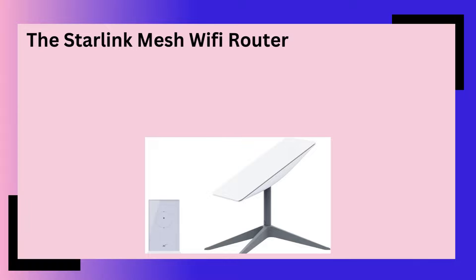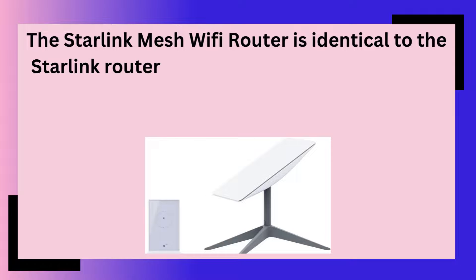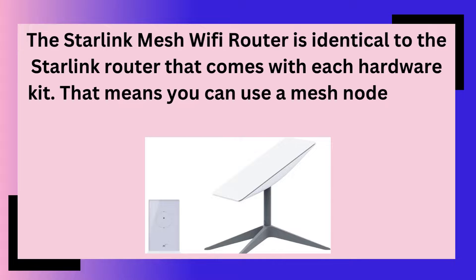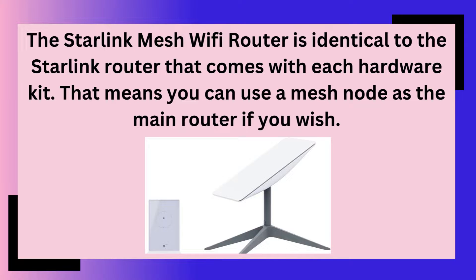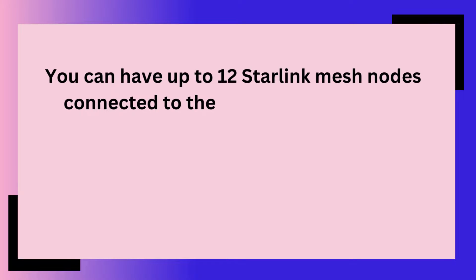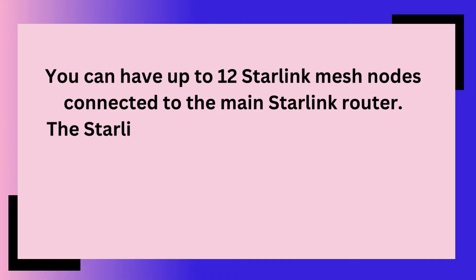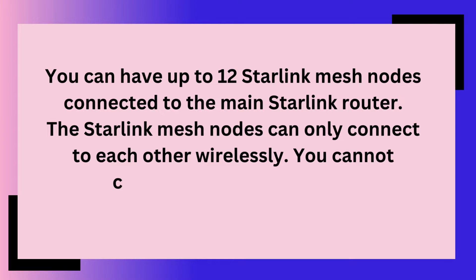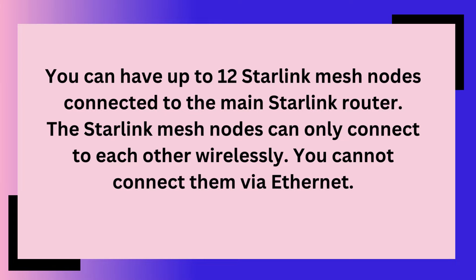The Starlink mesh Wi-Fi router is identical to the Starlink router that comes with each hardware kit. That means you can use a mesh node as the main router if you wish. You can have up to 12 Starlink mesh nodes connected to the main Starlink router. The Starlink mesh nodes can only connect to each other wirelessly — you cannot connect them via Ethernet.